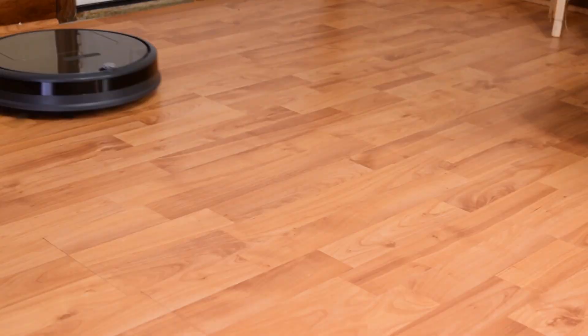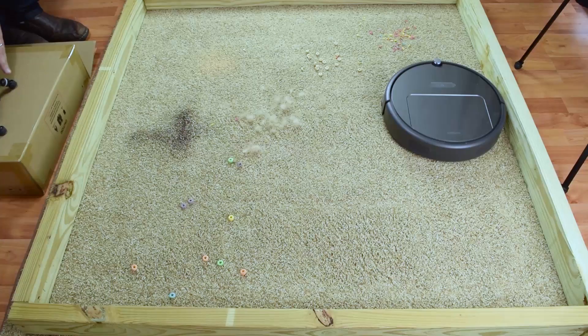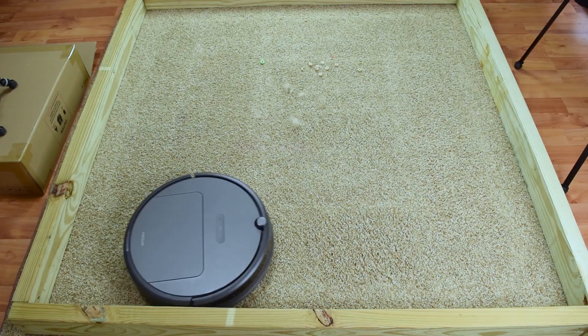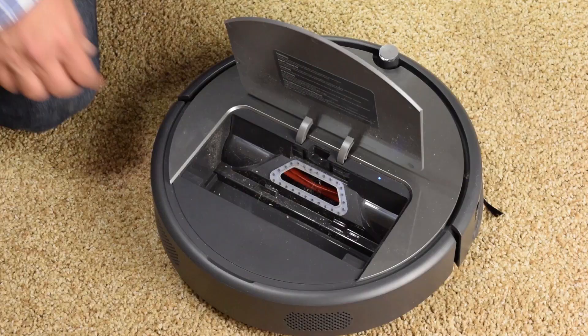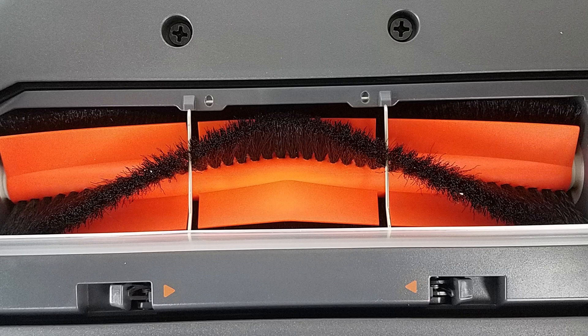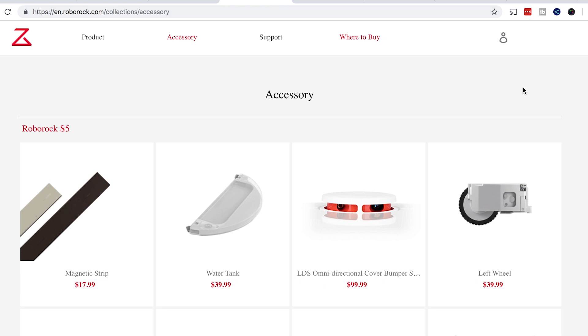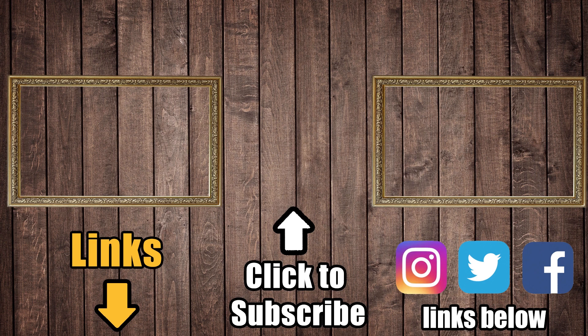Despite those minor things, the Roborock E25 was really impressive. The navigation blew me away by performing like vacuums twice its price. It also punches above its weight class in cleaning ability on both hard floors and carpet, and does so with significantly less mess than average. It has a ton of power, a huge dustbin, good battery life, and its brush and other components seem well built. Because Roborock has become one of the best robot vacuum manufacturers in recent years, it's not hard to find replacement parts or other consumables. Links in the description for current prices, and consider a like or a subscription to Vacuum Wars if this video helped you out.